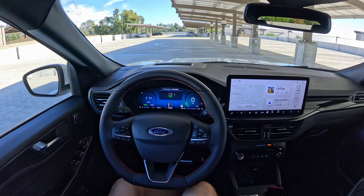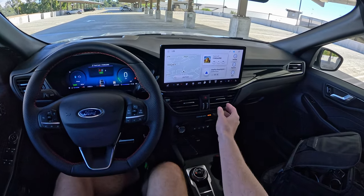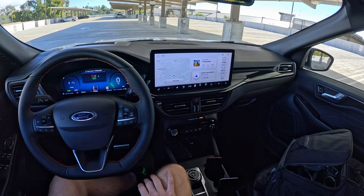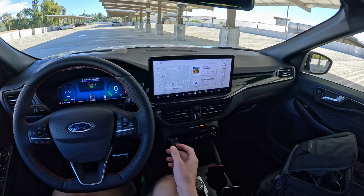Making our way to the center screen — as I said, this is a 13.2-inch screen running Sync 4. Sync 4 in this horizontal layout has come a little ways in being less visually busy, but that's my biggest complaint: there's a lot going on and not a lot of different contrast breaking up the screen. It takes a long time of using the system to get acclimated with it.